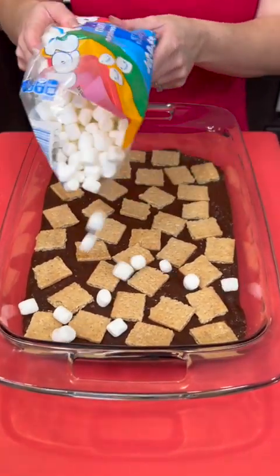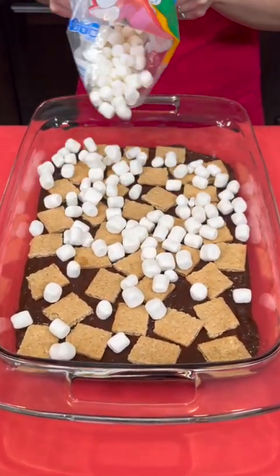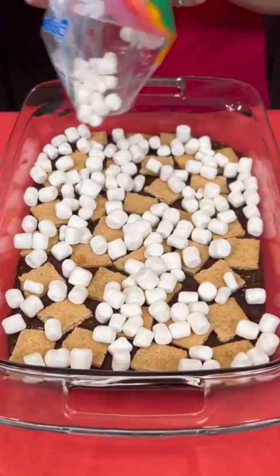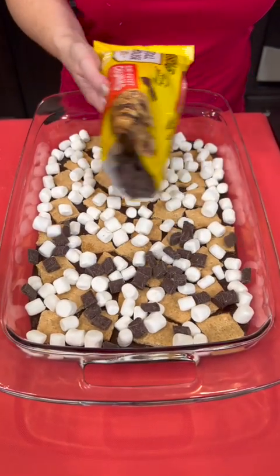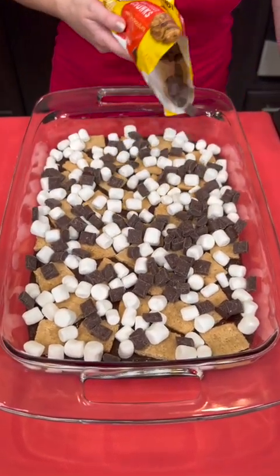Now you're just going to sprinkle some marshmallows on top of that. Then we're going to sprinkle some chocolate chunks on top as well.